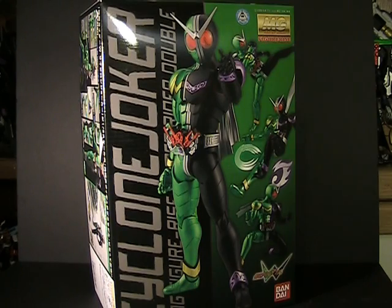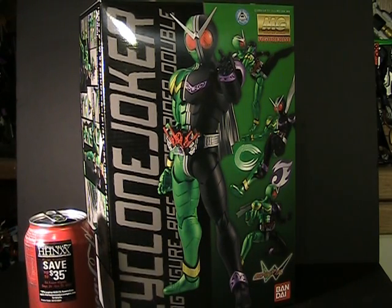Welcome to a completely different kind of Kamen Rider review. Today we are looking at Figure-Rise Cyclone Joker, a master-grade model kit of Kamen Rider Double himself. This is quite literally the largest Double toy I have ever had my hands on — as you can see by a quick size comparison to a regular Coke can here, this thing is massive.